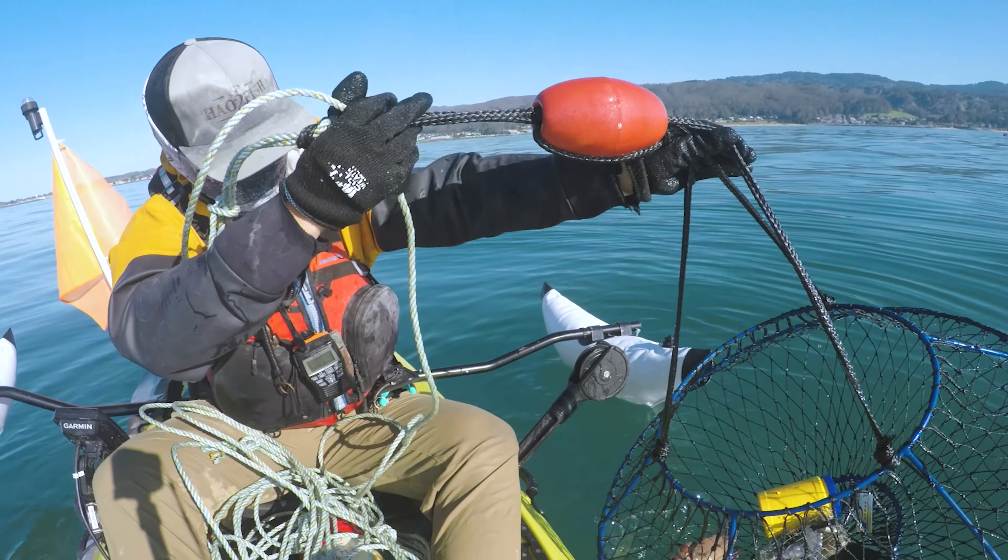All right, next up — we got a nice dungeness crab here. In California you've got to use a crab gauge and measure the width of the carapace. It's got to be a minimum of five and three quarter inches across. Luckily this crab was six and a half inches, so it's a nice meaty crab — that's number two.